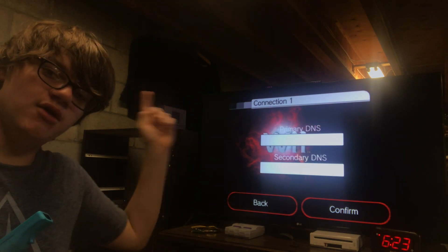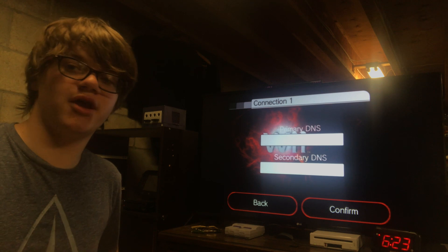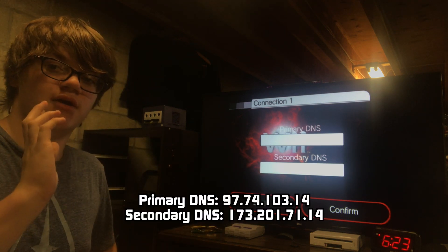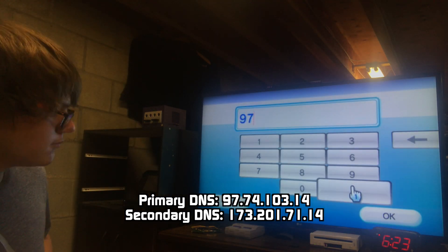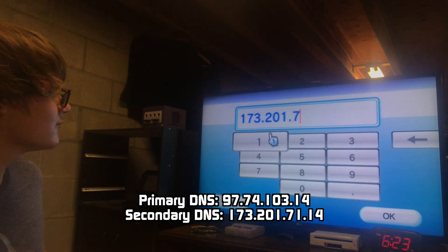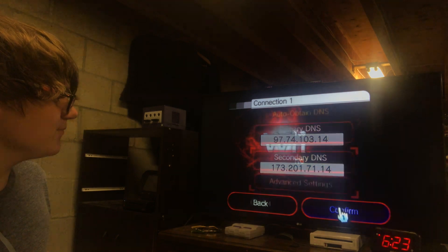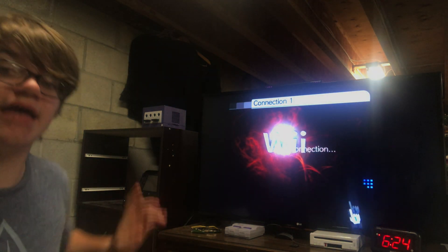As you can see, it's blank — which is why we're going to fill in the blanks. I'm going to put the primary and secondary DNS right here. And while you look at that, I'm going to type it out here. And there we go, that's what it should look like. Click Confirm. Click Save. And we'll do a connection test and let it do it.